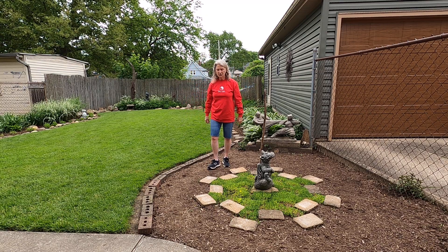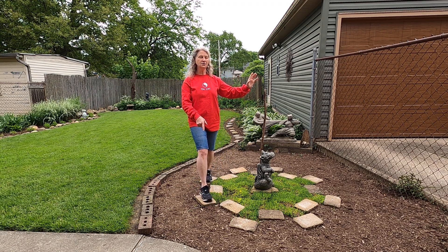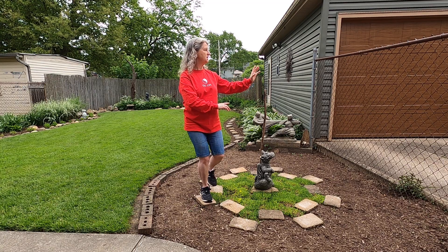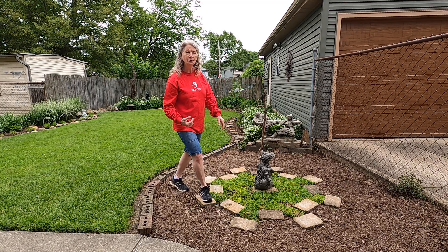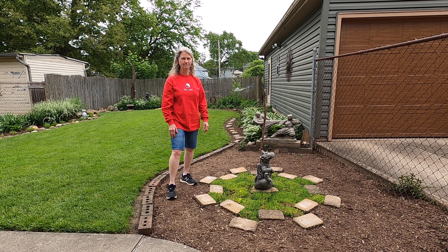One of my personal goals is to work on being able to walk on these blocks focused on the center and using my peripheral vision to see where I'm going. I'm not there yet — I'm working on it.